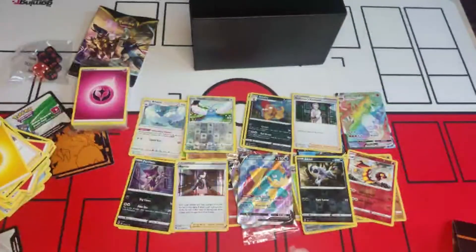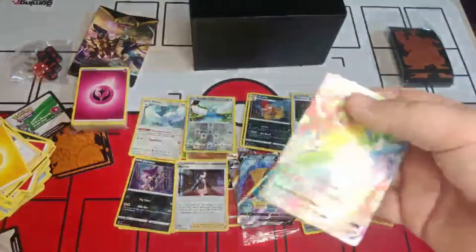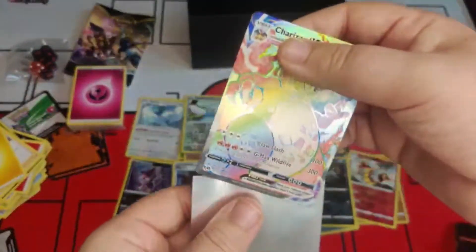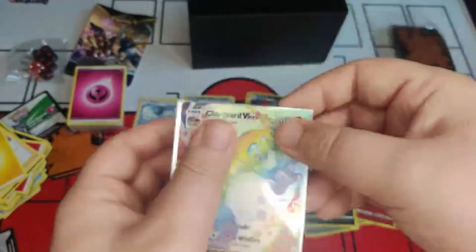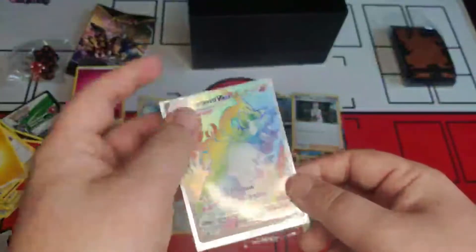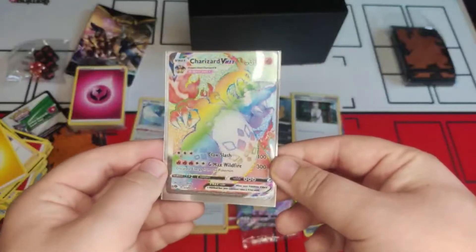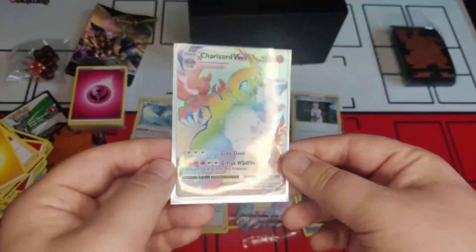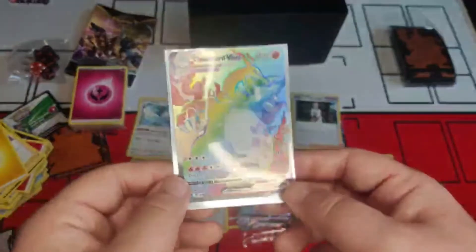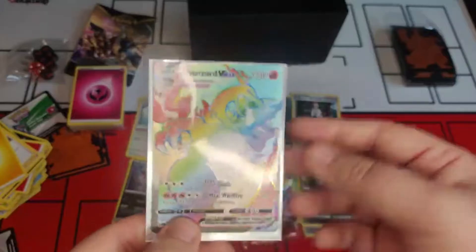That Charizard VMAX is going straight into a protector right now, just to make Toon Reaper a little bit happier — look at this! Popping it into the Charizard card protector sleeve. Look at that card — wow, definitely getting that graded. Such a beautiful thing, honestly. Flame, thank you so much for getting this one unboxed!